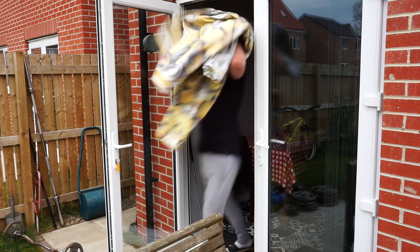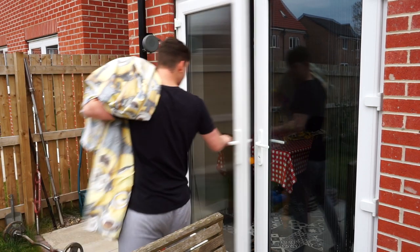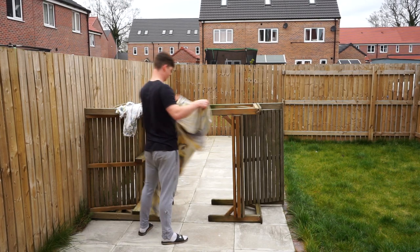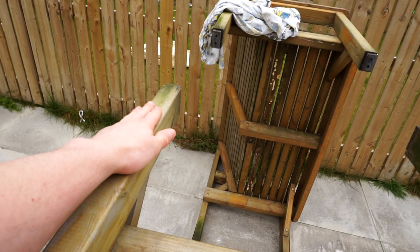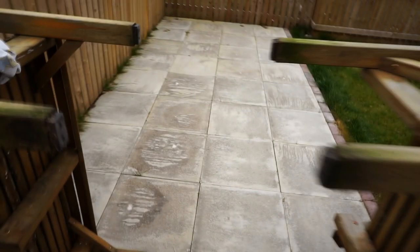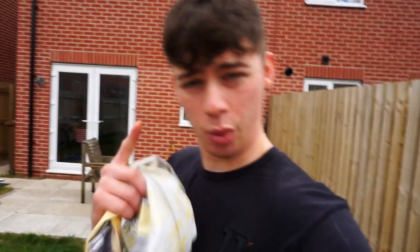In my head this is going to work. The idea is I have one sheet on this side to take the impact, and then one sheet on this side at the back to stop the ball going any further. That's what it should be in my head — whether this works or not is a different story.